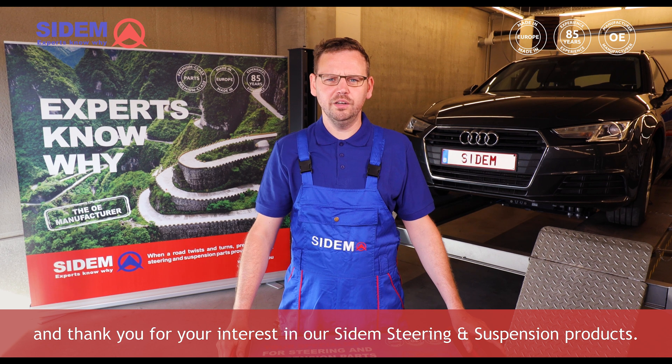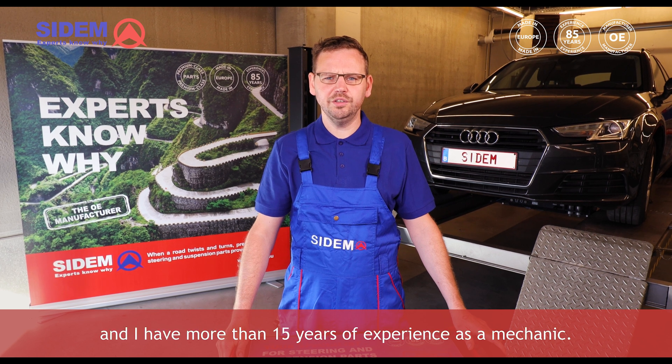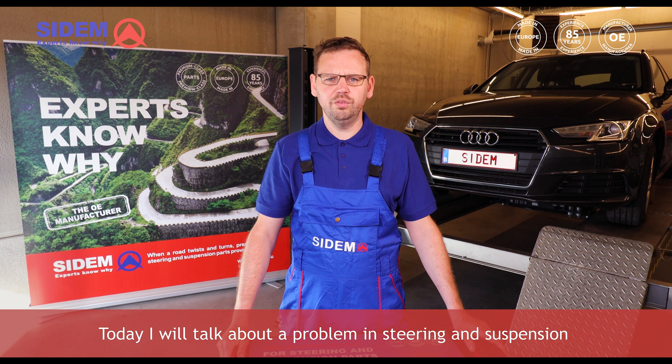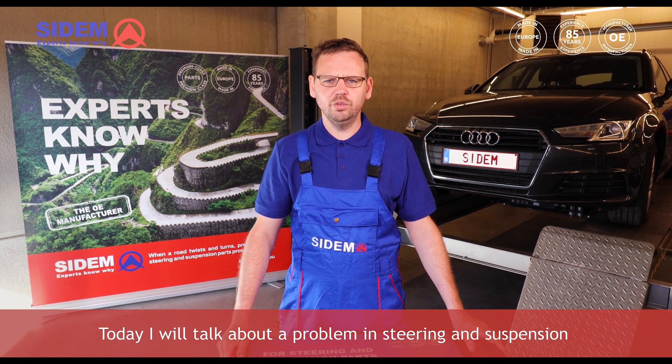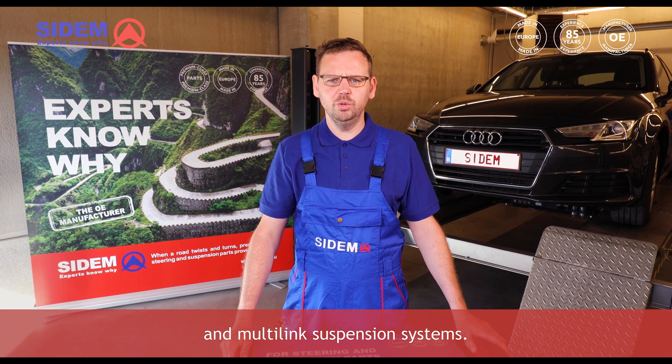Hello everybody, welcome and thank you for your interest in our CDEM steering and suspension products. My name is Harold and I have more than 15 years of experience as a mechanic. Today I will talk about a problem in steering and suspension that occurs frequently with premium brands and multi-link suspension systems.